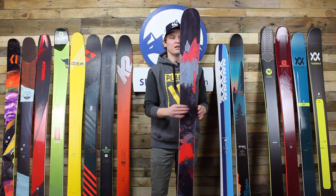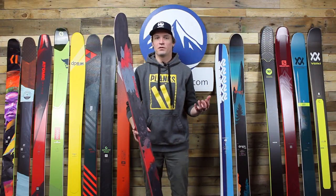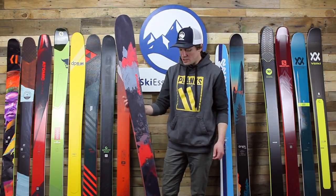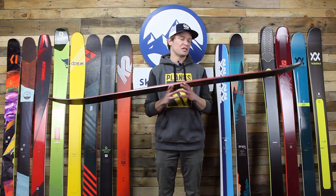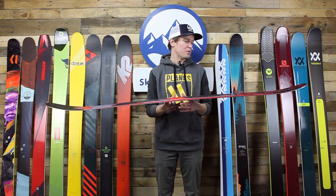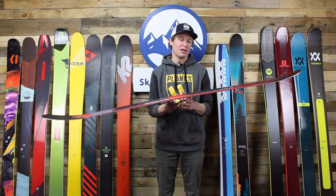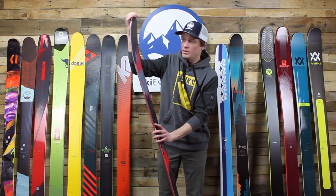Next up is the Nordica Enforcer 110. Pretty cool ski from Nordica — definitely some inspiration from the Enforcer 100, which is one of the more popular skis right now. The Enforcer 110 takes that Enforcer 100 concept, uses the same two sheets of metal and the same turn radii through all sizes, but the wood core is a little bit lighter. The Enforcer 110 also has much more tail rocker — arguably a twin-tip shape — compared to the Enforcer 100.